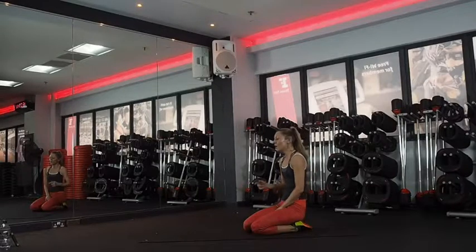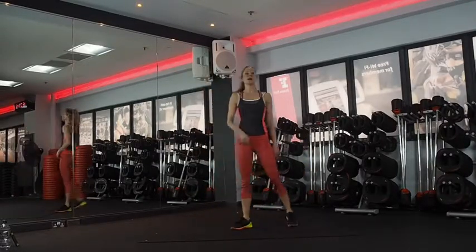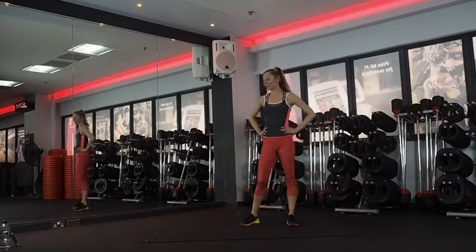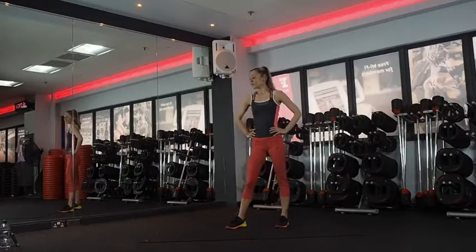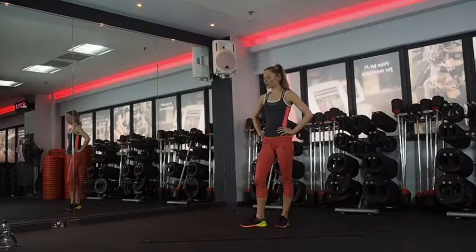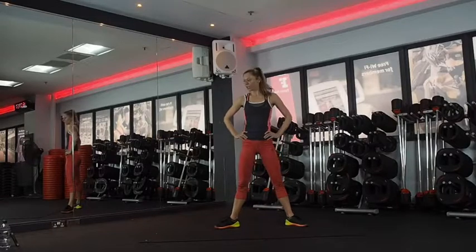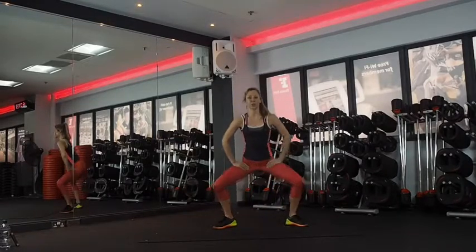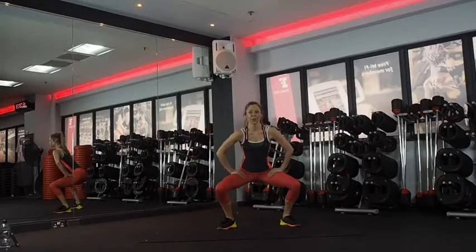Sumo squat with a little heel tap. 15 seconds rest. We've got three pulses then a heel tap. Five seconds. Let's do this — go. One, two, three, tap. Two, three, tap. Two, three, tap.